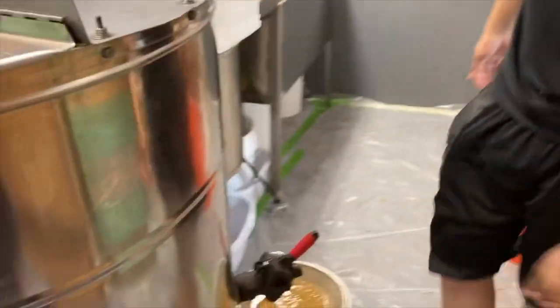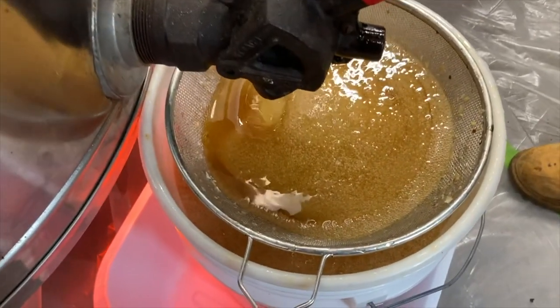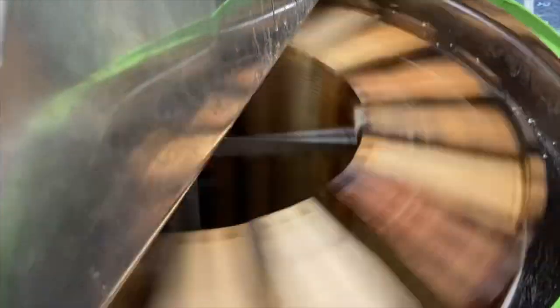Look at that golden nectar baby — we've got the 20-framer going, honey baby!